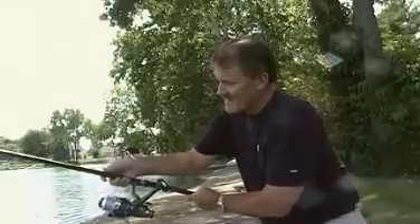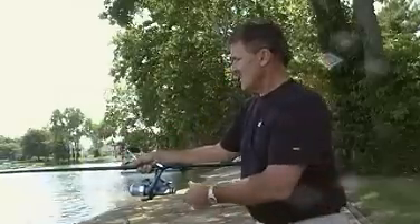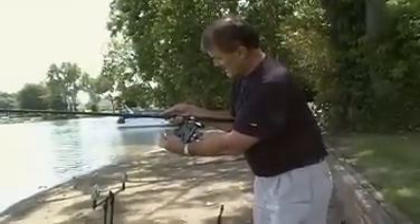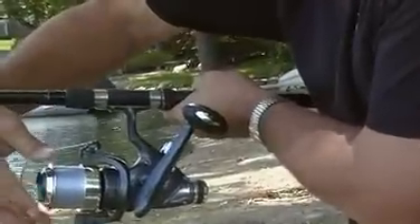So once I cast out, I pull the bail and cast out into the water. Now I'm out in the water and I flip my Bait Runner. Now my Bait Runner allows my spool to free spin.